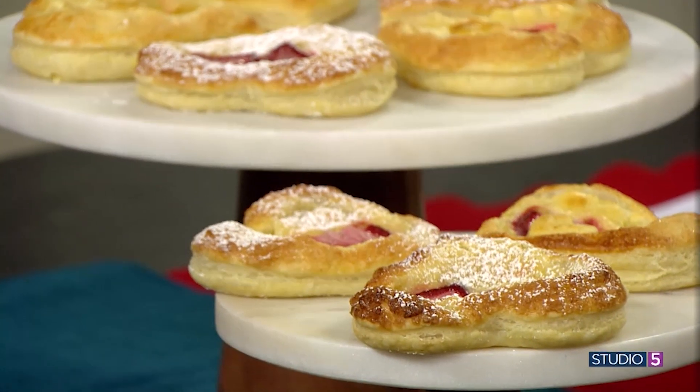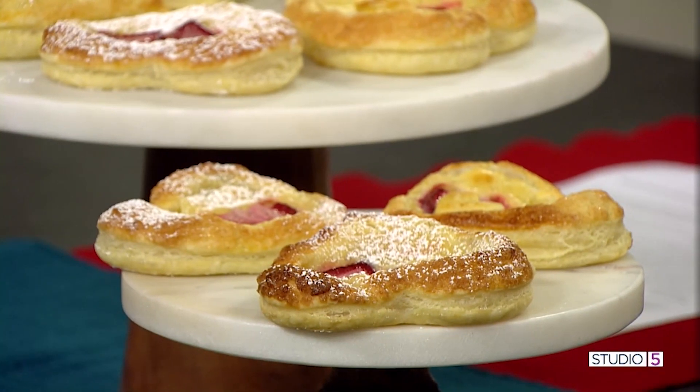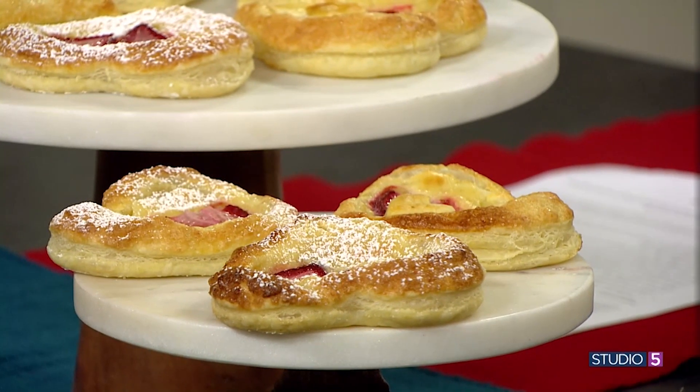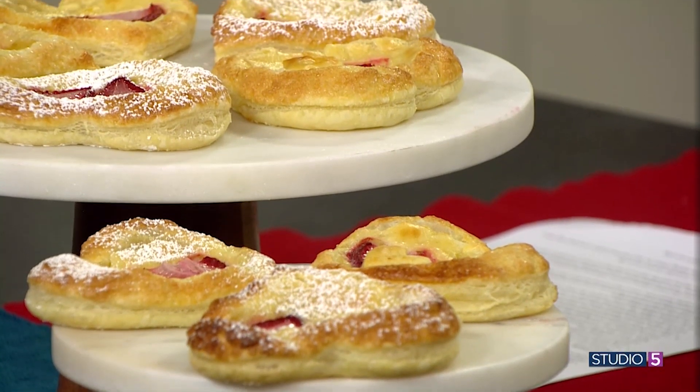They say breakfast is the most important meal of the day, especially on Valentine's Day. A strawberry heart puff pastry lets the whole family in on the love, and it's simple enough to whip up on a busy school morning. Recipe creator Tammy Stagel is joining me in the kitchen to share.